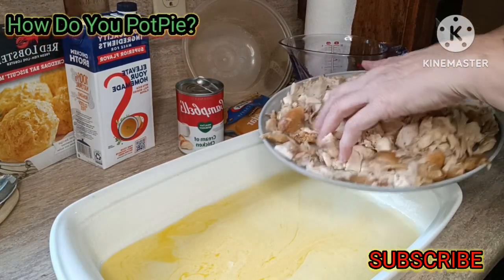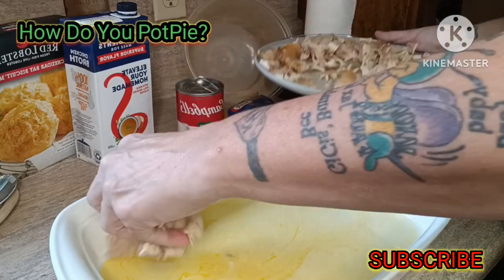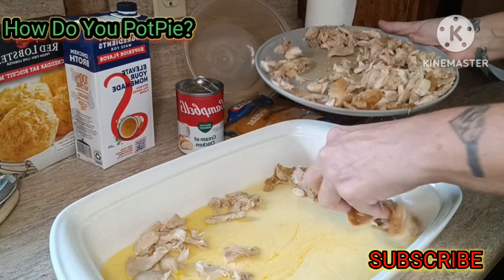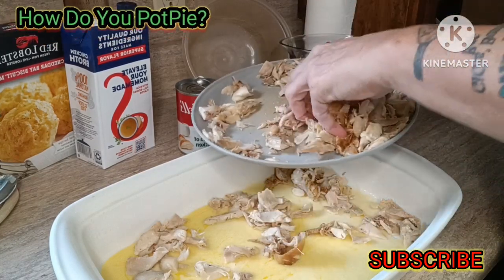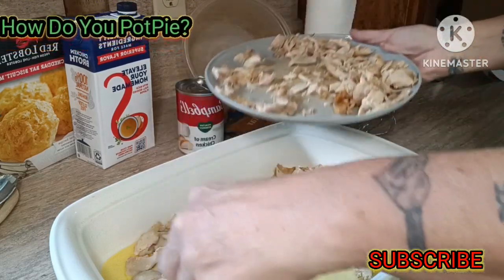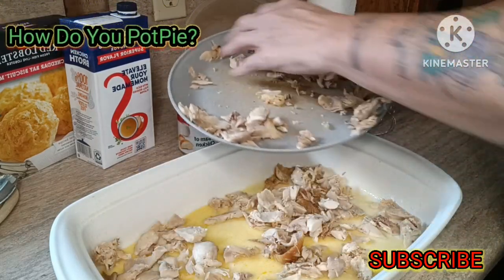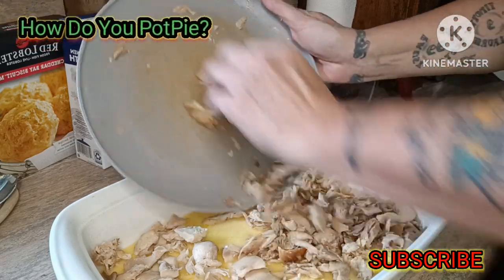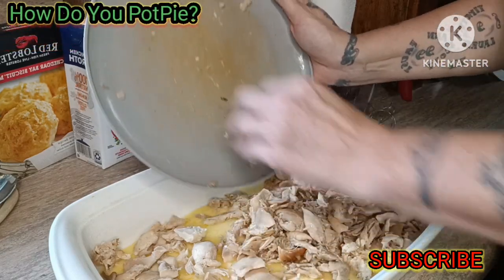Then you're going to layer your chicken in there. I let mine cool down just a little bit, because you don't want to be touching it when it's hot, unless you wear gloves or you can handle the heat. Now you could use more chicken, but it's just me and Tim, and of course we're going to let the dogs have the leftovers.